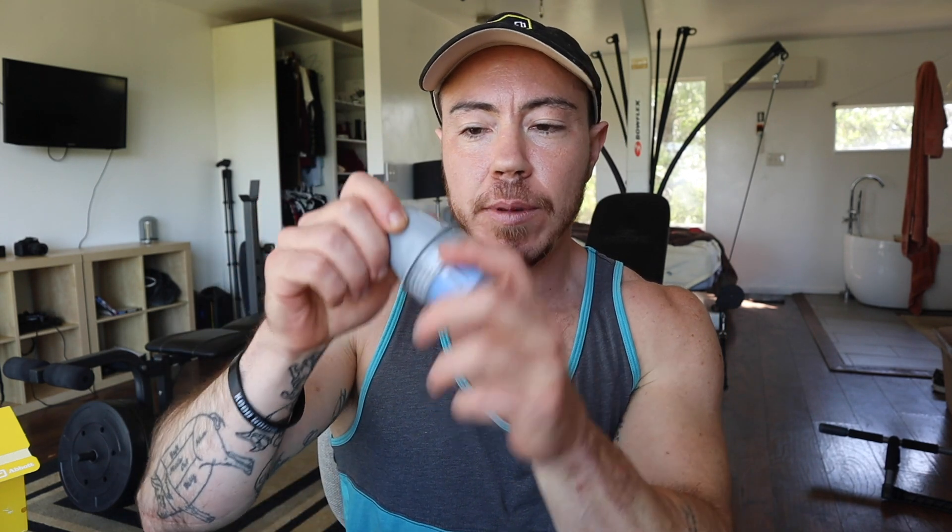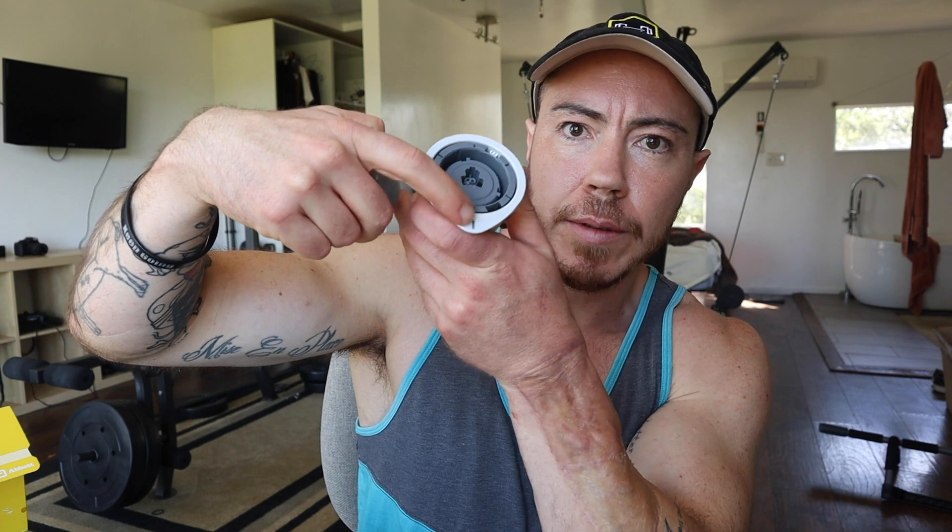To get started with this, you just kind of twist the top off. This is the applicator. This is the sensor. I'm just gonna peel this off. Then you just line up this dark mark right here with the other mark right here.